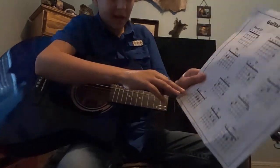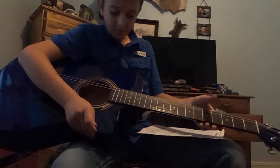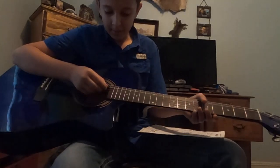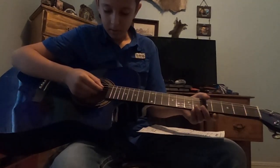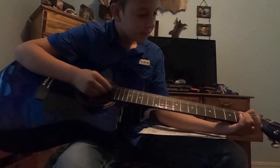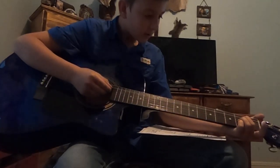Let's get a little bit harder and go to the A chord. You're gonna use three fingers - it's on your G and B strings. That one's a little more tricky.